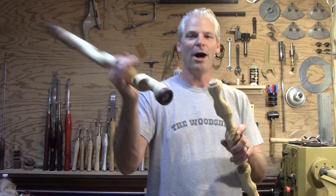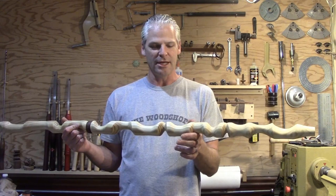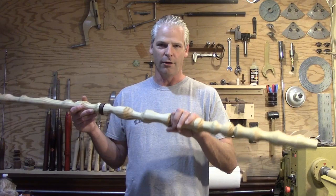It was pretty easy to turn. With the pine there's a lot of tearout, but it sands out really easily. I wouldn't make these very small if it's something you're going to use — I would leave these pretty beefy, and then above the handle you can make them as small as you want.